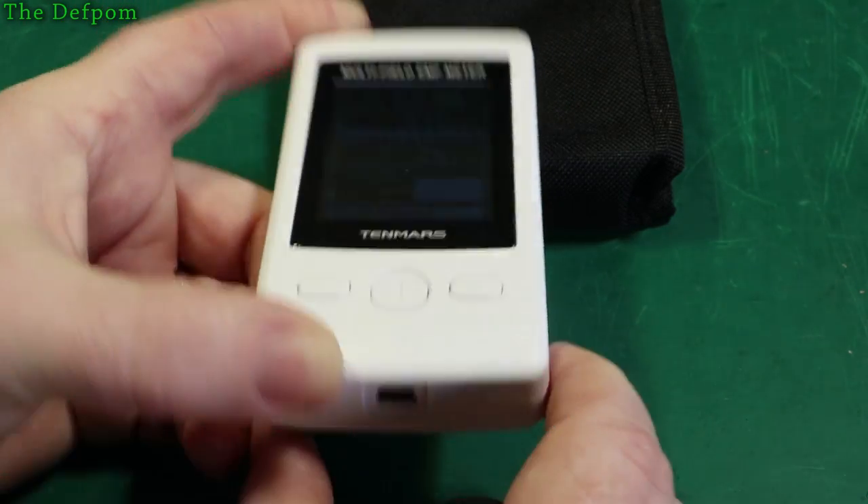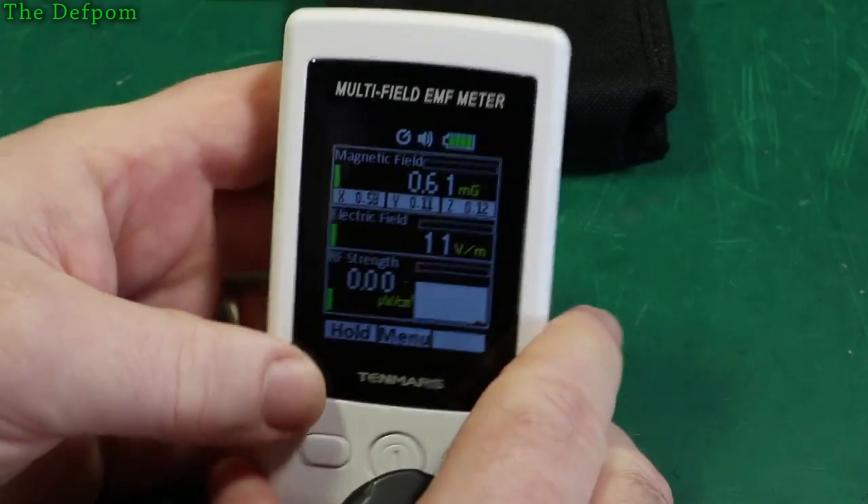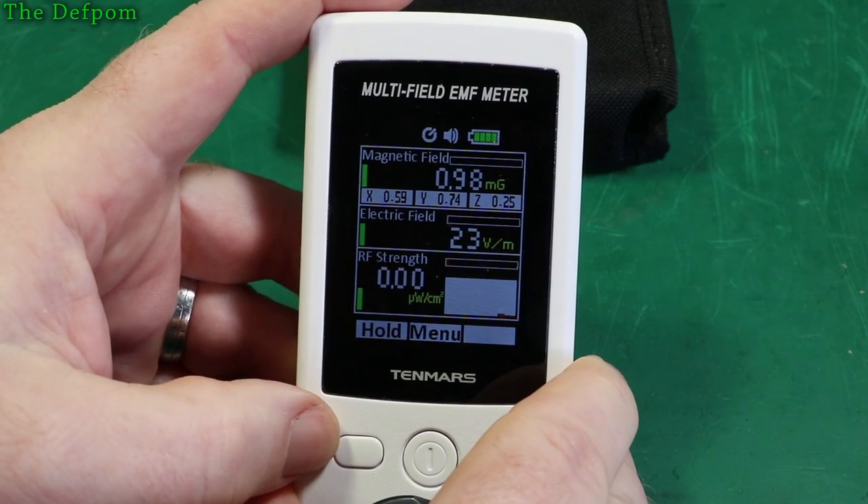Obviously it's got an internal battery. It has a USB port on the bottom, though I'm not quite sure what the function of that is — it might have been in the manual that I didn't read.